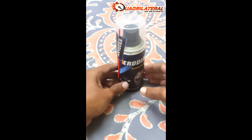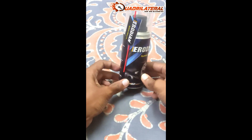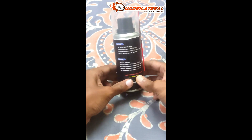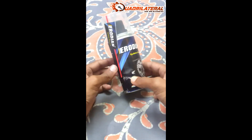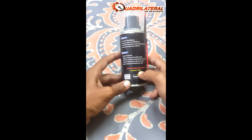There is a stickiness to it — you can put it in liquid type. This is a synthetic chain lube and it comes in 150 ml.